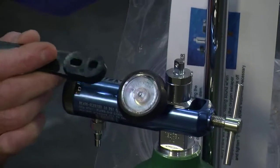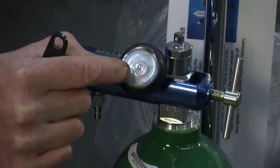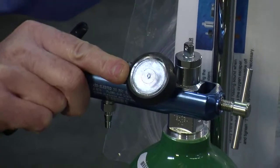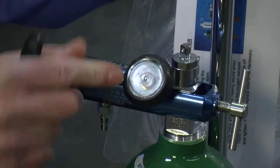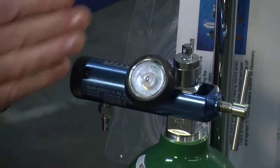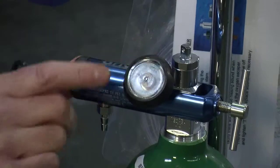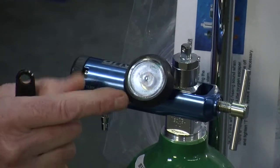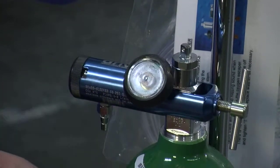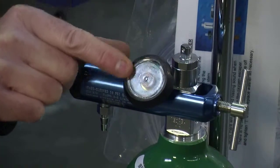Next we have the oxygen regulator which includes a contents gauge showing you basically the cylinder's content. Once you turn it on, it's a gauge that goes from 0 to 2,000 PSI. 2,000 PSI is considered full. As it's being used it's going to be going down towards zero.